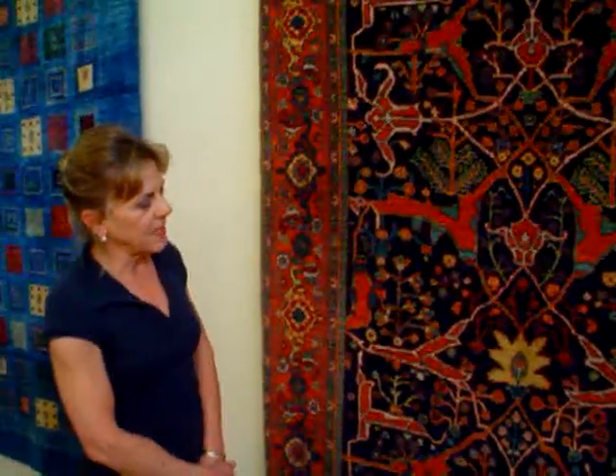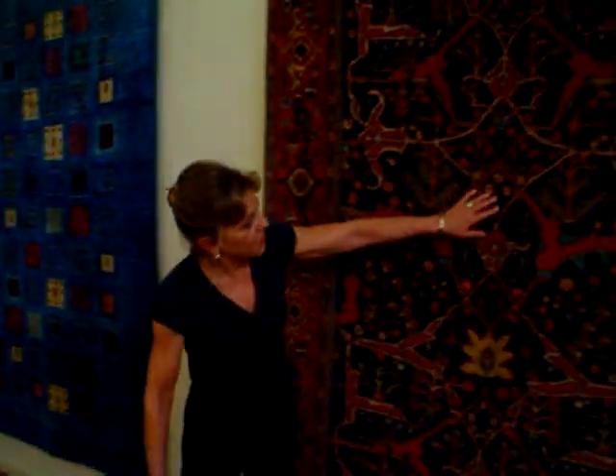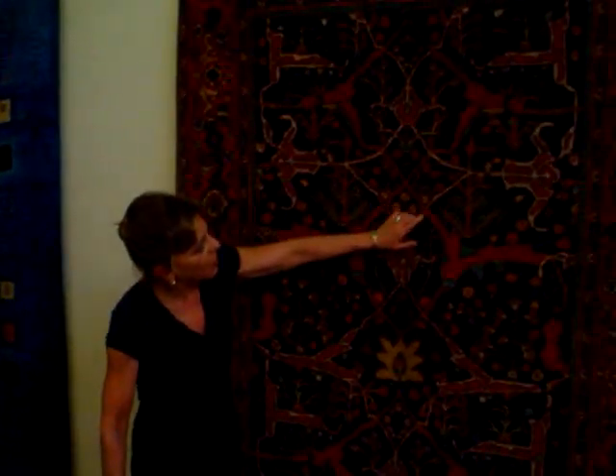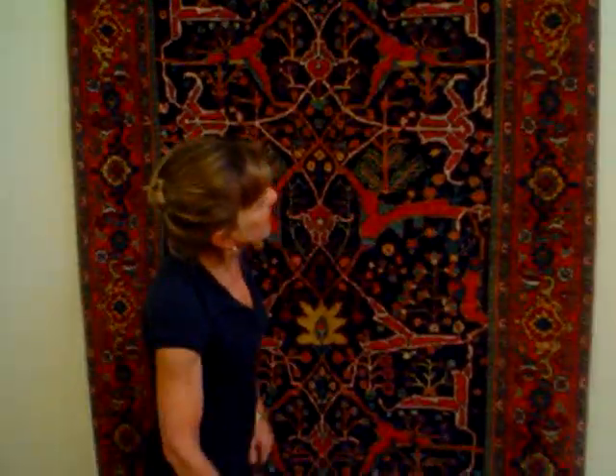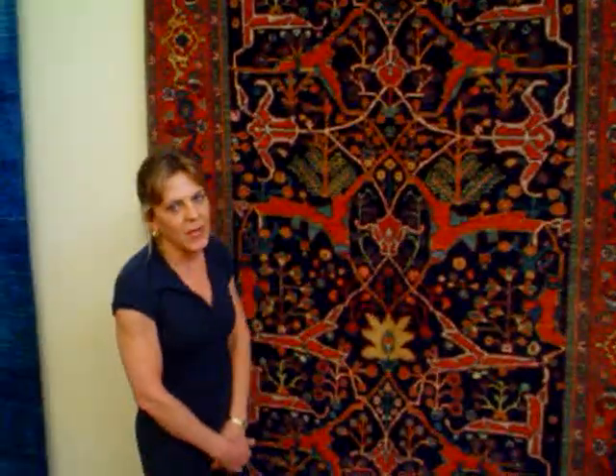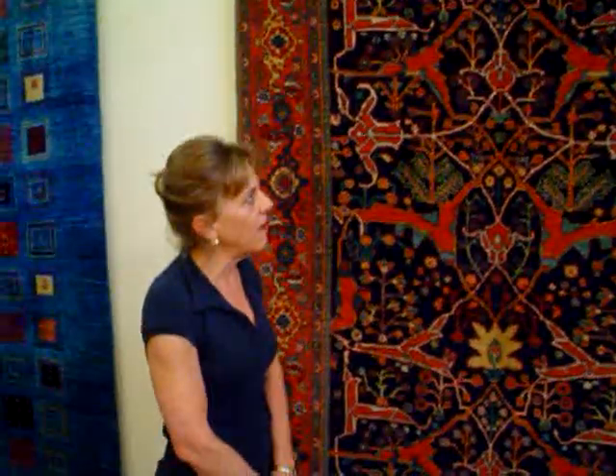The rug has a tremendous amount of depth. There's a beautiful soft yellow here, blue-green, madder red. I just am very proud to have this rug in my shop. The size is very close to a 6x8 — it's about 5'5" x 7'5". There's my fantastic Bijar. One more look at the Bijar, top to bottom.